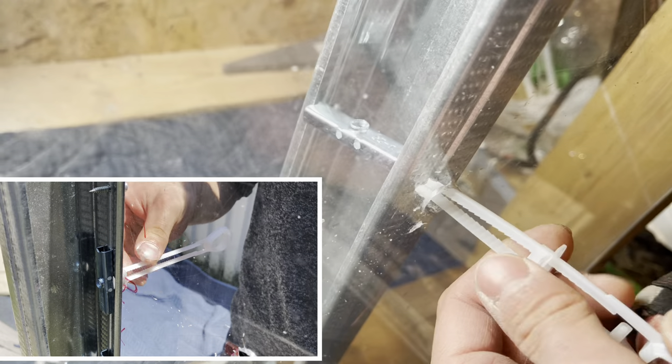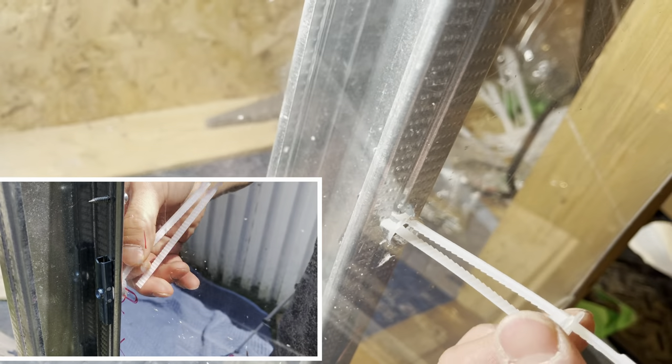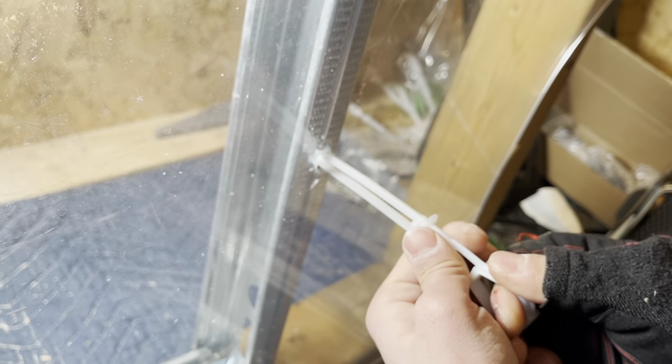These bolts are made of plastic, so just be gentle with them — don't be rough. They're made to be brittle so that you can break them off once the flange is in place at the back of the wall.